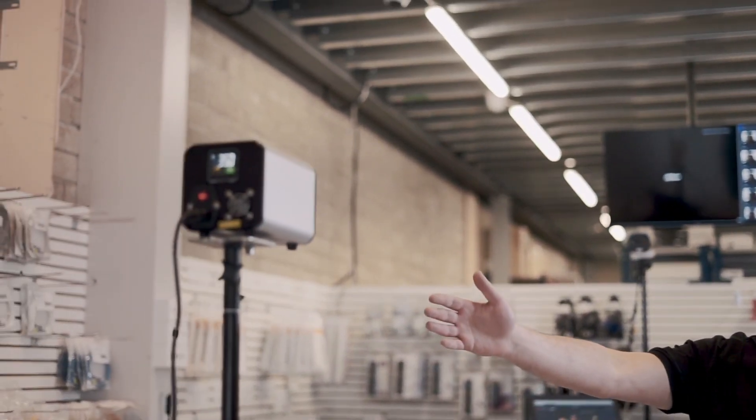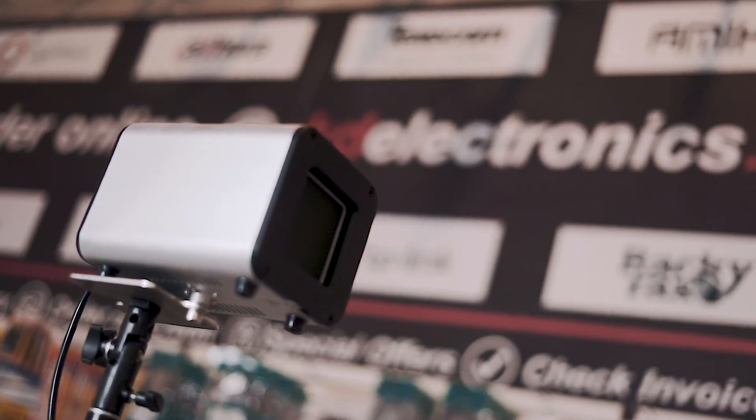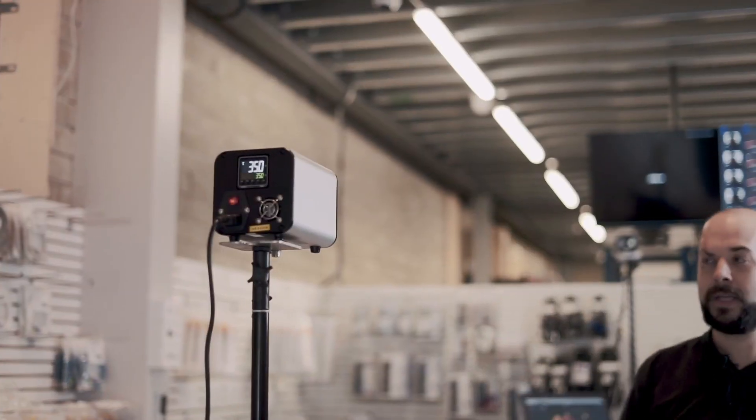The second part to the system is this unit over here called the black body. It outputs a steady temperature reference point to the camera, which allows the system to have an accuracy down to 0.3 of a degree. Next, we're going to show the system in operation.